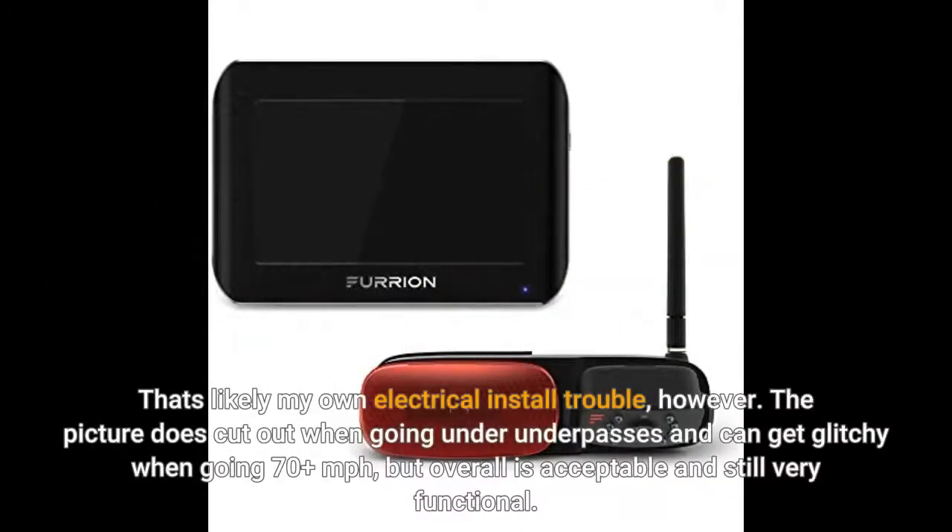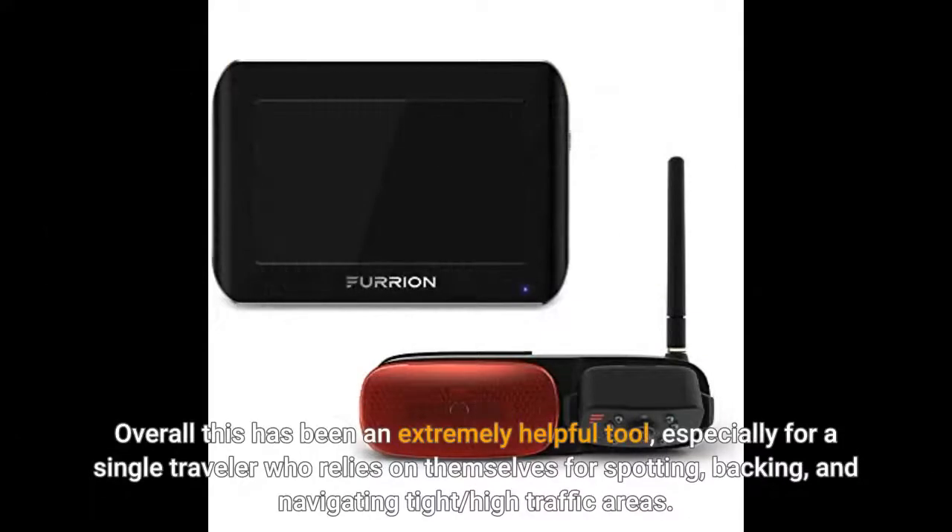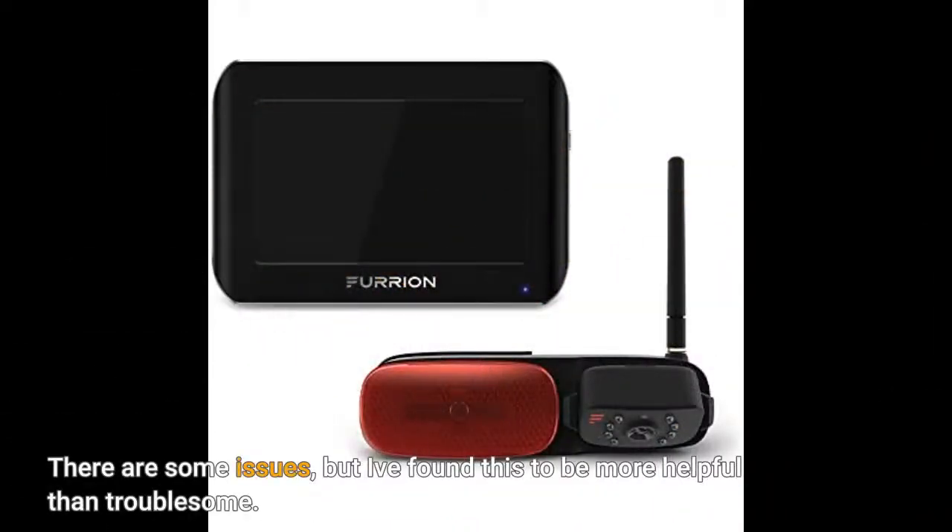That's likely my own electrical install trouble. The picture does cut out when going under underpasses and can get glitchy when going 70 plus miles per hour, but overall is acceptable and still very functional. Overall this has been an extremely helpful tool, especially for a single traveler who relies on themselves for spotting, backing, and navigating tight or high traffic areas. There are some issues, but I've found this to be more helpful than troublesome.